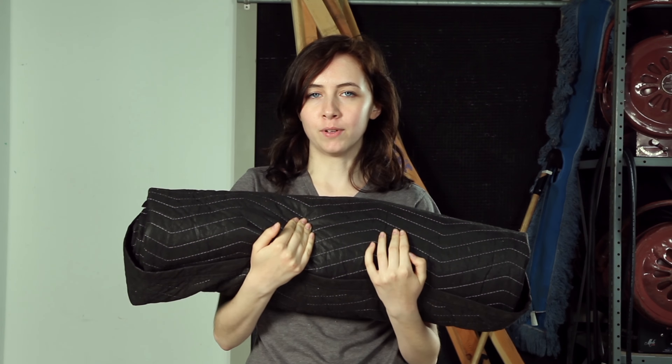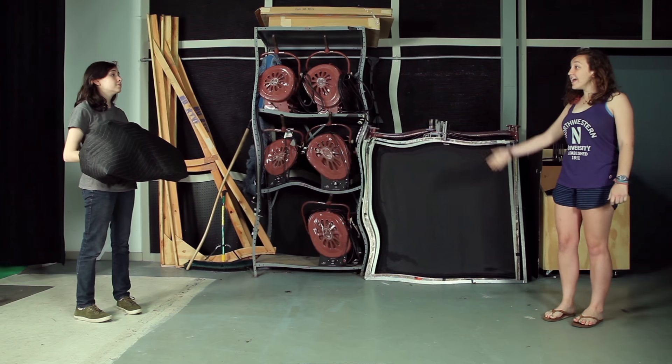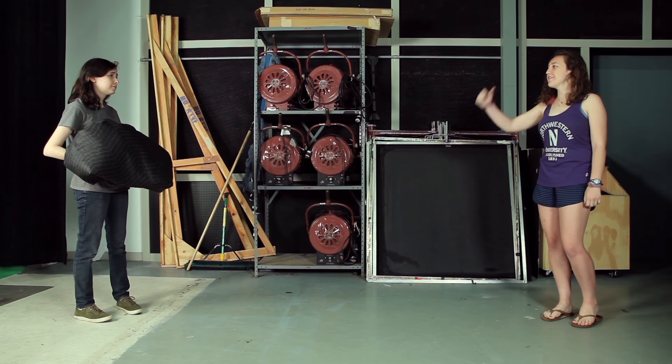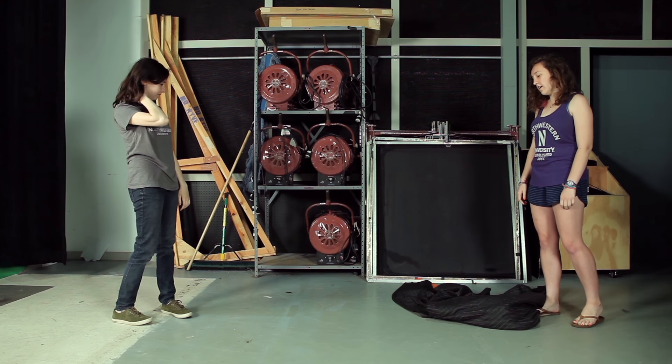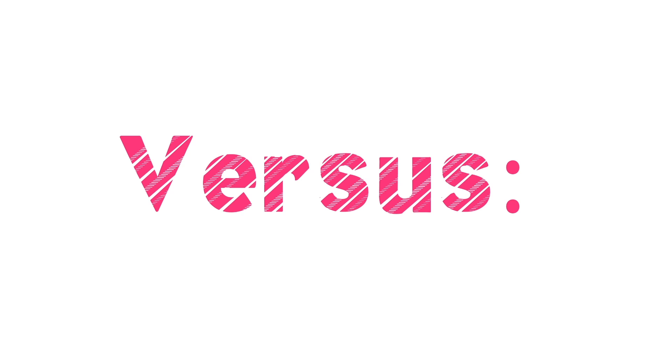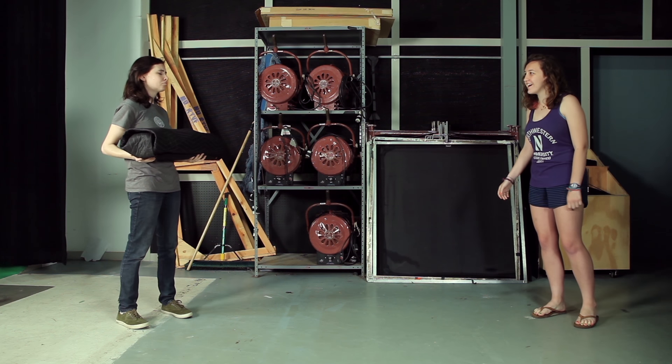Okay, think about what would happen if you didn't have a properly folded sound blanket. Hey Erin, toss me that sound blanket and I'll just throw it in the grip truck. Good luck.